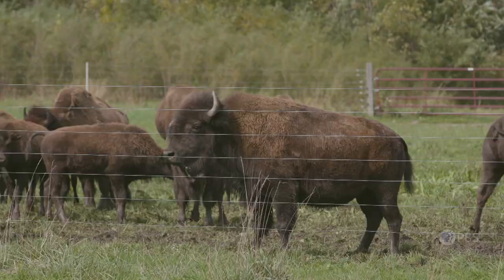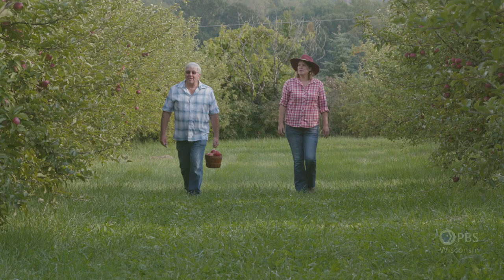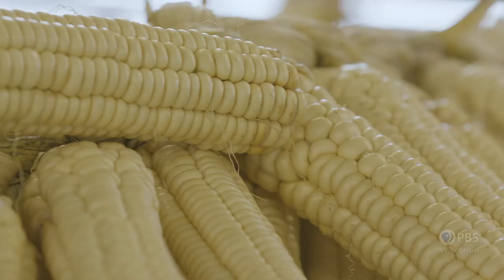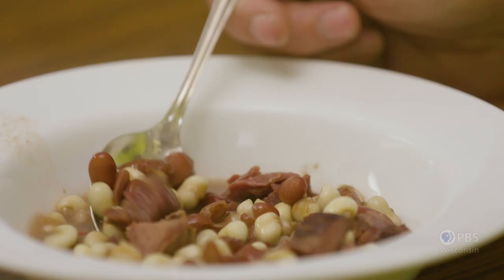I'll be stopping by to see about some bison, grass-fed beef, we're going to be visiting an apple orchard, learning about white corn, and then finally, we're going to cook up a delicious lunch. Gather with us around the farm table. I'm your host, Inga Witcher.